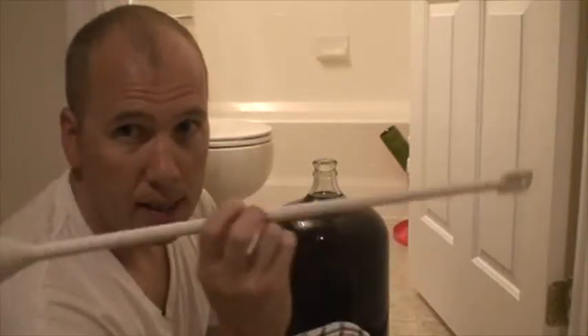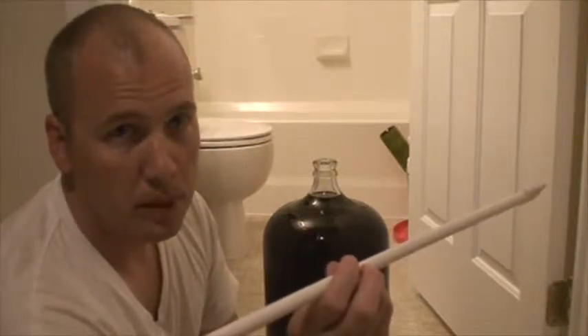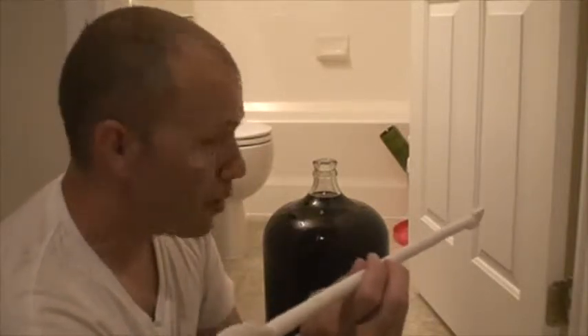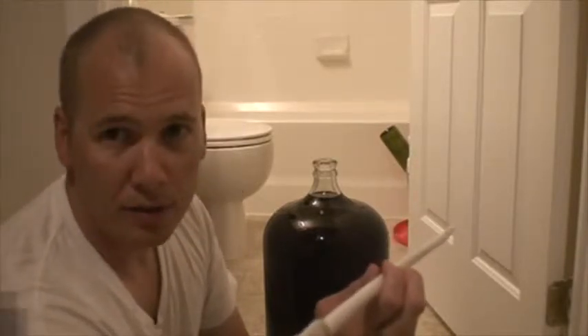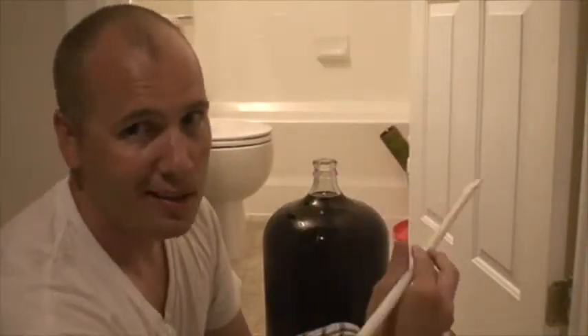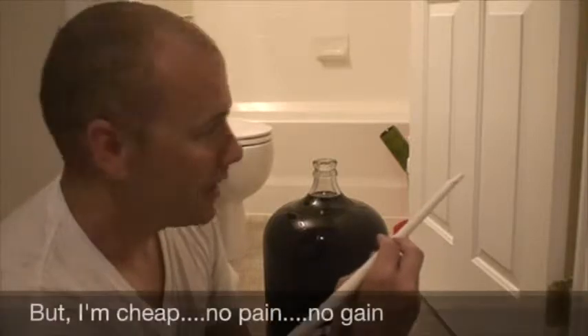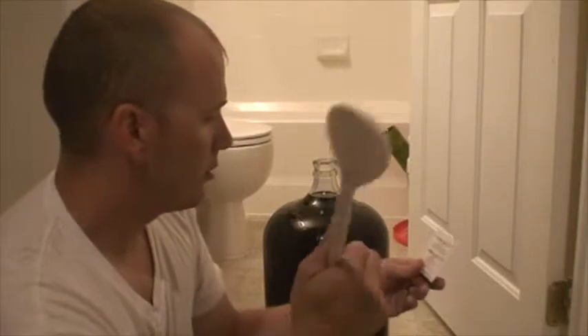There are better ways to do this. You can buy an attachment for a cordless drill — like a little whip made of food-grade plastic — that you stick into the wine and spin. You'd be done in a third of the time instead of sitting there stirring for five minutes. I've done it by hand a handful of times and should have bought the attachment, but I didn't.